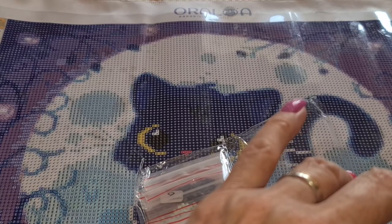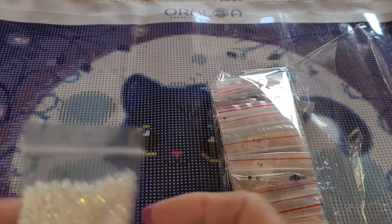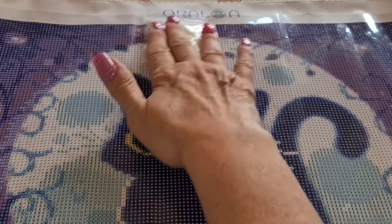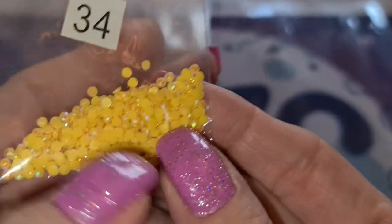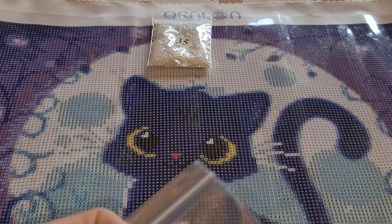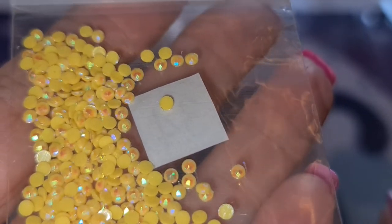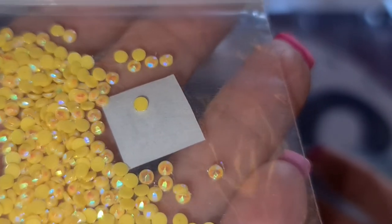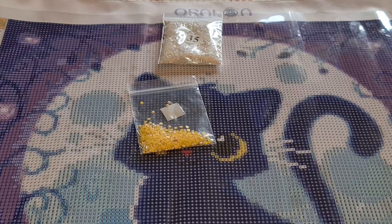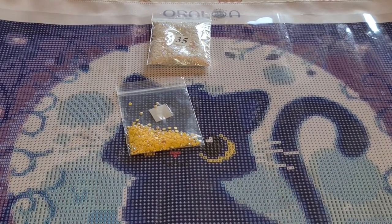The only reason I'm not taking these out is because they're in baggies and I have a very hard time putting them back together again. That is gorgeous. So all the white is this one. Then we have this for the eyes — see that sparkle again, that aurora borealis AB coating. That's what's going in the little kitty's eyes. And number D is 33. I need to take a closer look at this — this is going to be the kitty's nose.